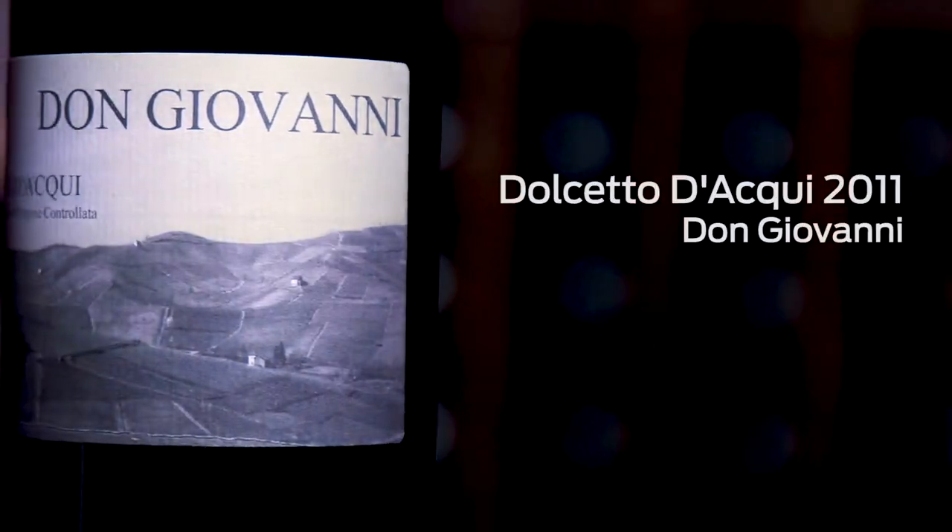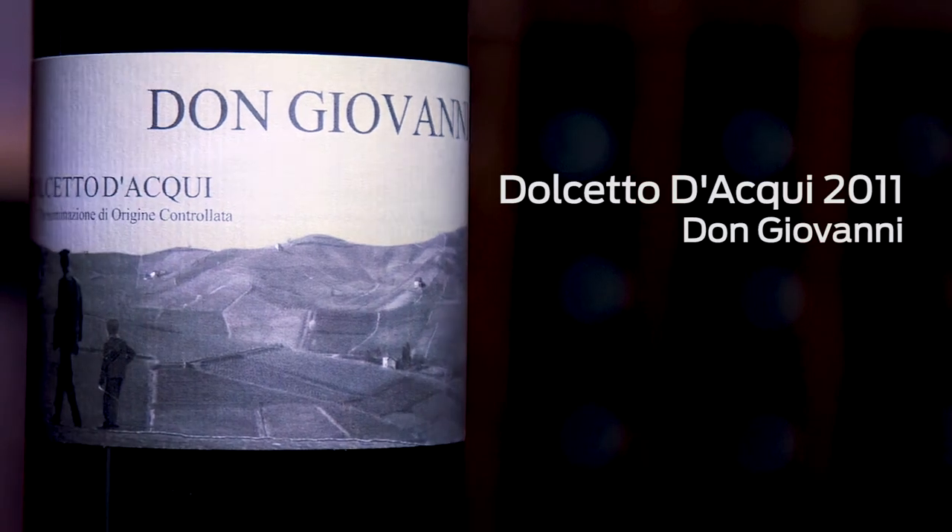Here's Dolcetto d'Acqui, 2011, Don Giovanni.